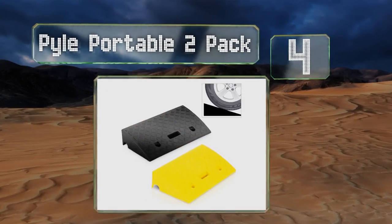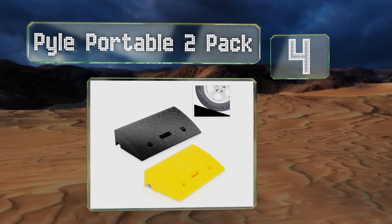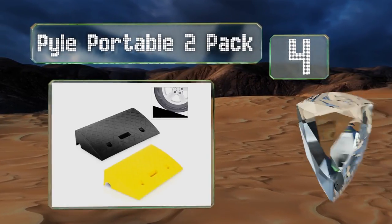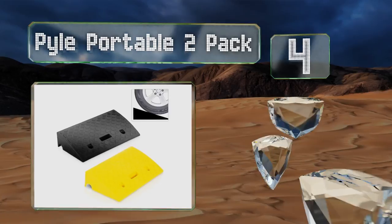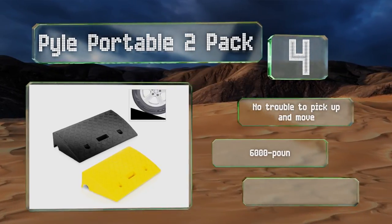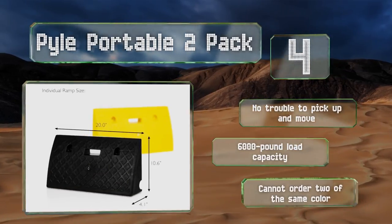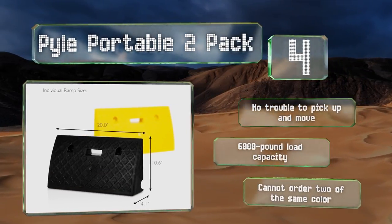At number four, both of the pieces in the Power Portable two-pack are 20 inches wide and 4.1 inches tall, and they feature a polypropylene construction for the long haul. You'll get one black and one yellow, which may or may not help you navigate over them better. These are no trouble to pick up and move and boast a 6,000 pound load capacity, however you can't order two of the same color.